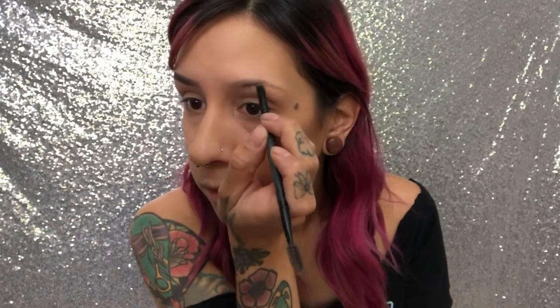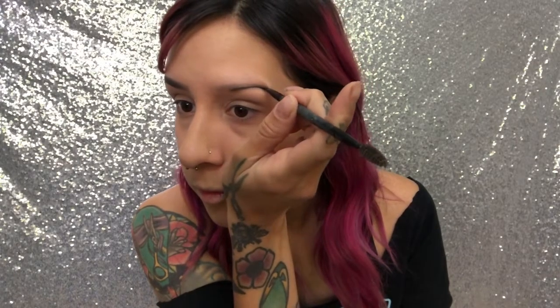Now that the face is set and everything's done, I'm going to do my brows — I'll rush through that really quick. The brows are done. I used the Dip Brow Pomade in Ash Brown by Anastasia Beverly Hills. It's my favorite product. I kind of reconstruct my brows because my brows are non-existent.